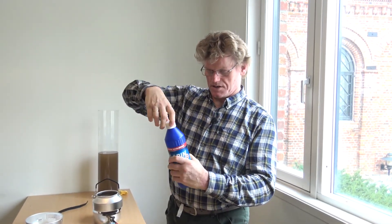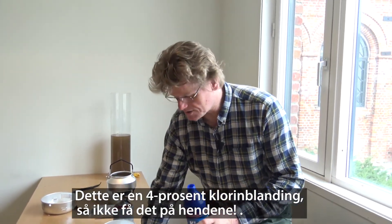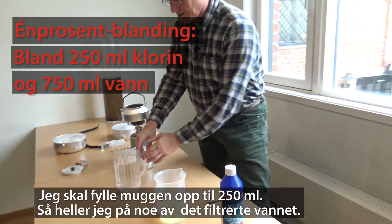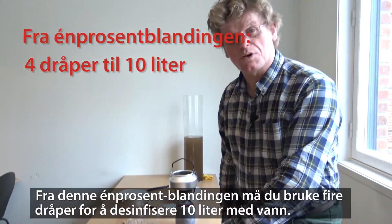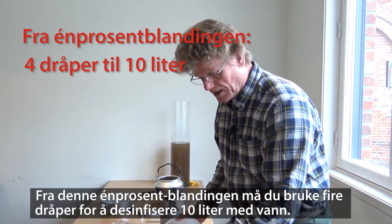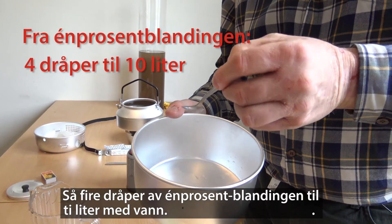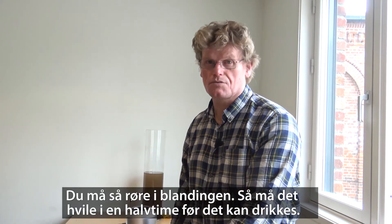I'll start with this 4% chlorine solution — don't get it on your hands. I'll fill a beaker up to 250 milliliters and add some filtered water to make one liter of 1% solution. From this, if you want to treat 10 liters of water, you take four drops of the solution into 10 liters of water. Stir it and let it stand for half an hour before consumption.